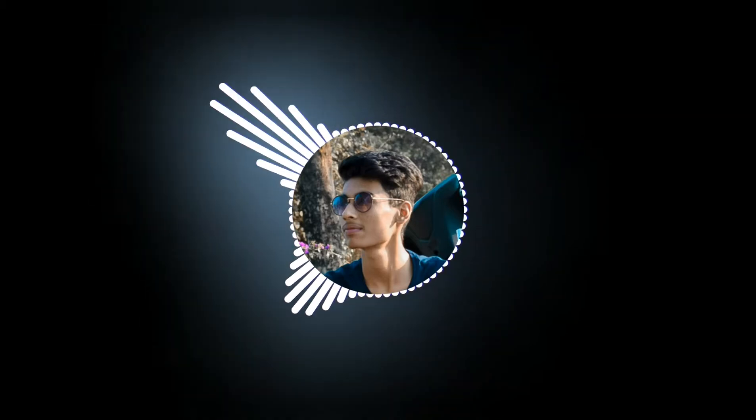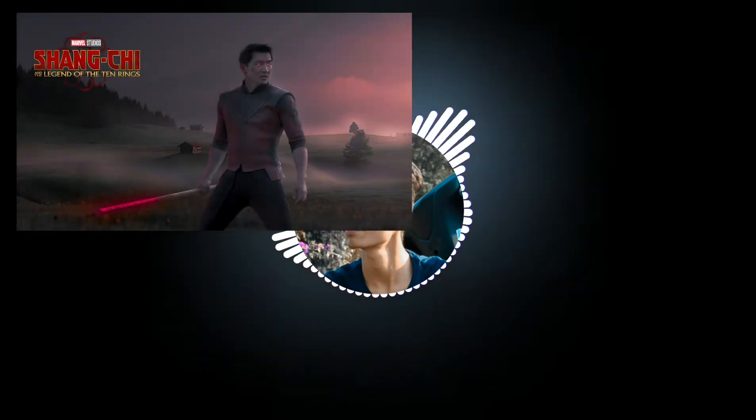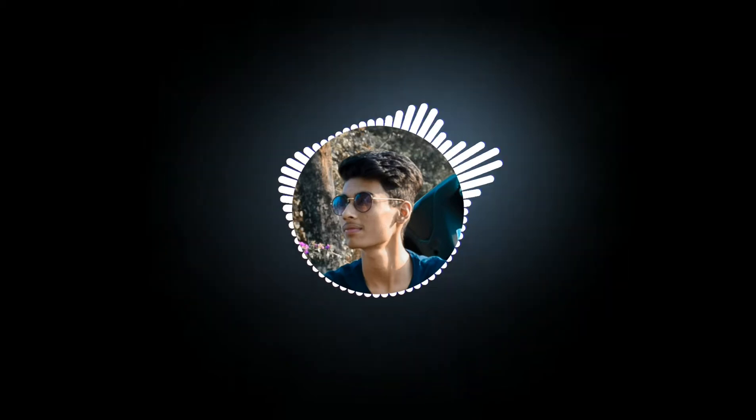Hey guys, what's up and welcome to the channel. In this video, I am going to remake the poster of the Shang-Chi and the Ten Rings, the upcoming movie of the Marvel Cinematic Universe. So let's get started.